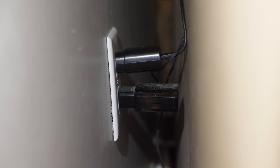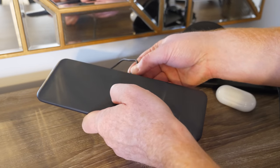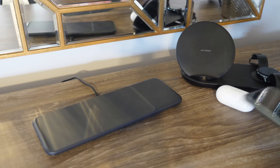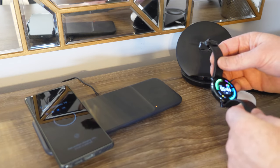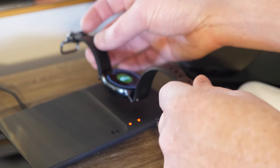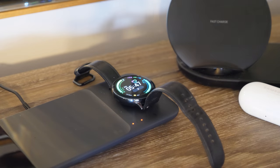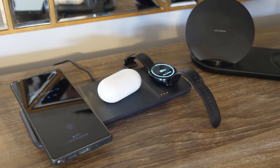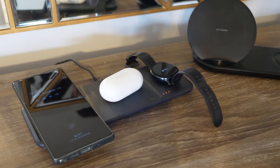Here you can see the Trio on the top and the Duo power cable on the bottom. Now that we have it plugged in, let's go ahead and drop my Note20 on here, and then let's test out the Galaxy Watch Active 2. You can definitely feel that it helps align — you can see how it kind of slides into place when I drop it down there with the magnets. And then here we have our Galaxy Buds Plus. All three are charging just like that — you can see the red lights right here.